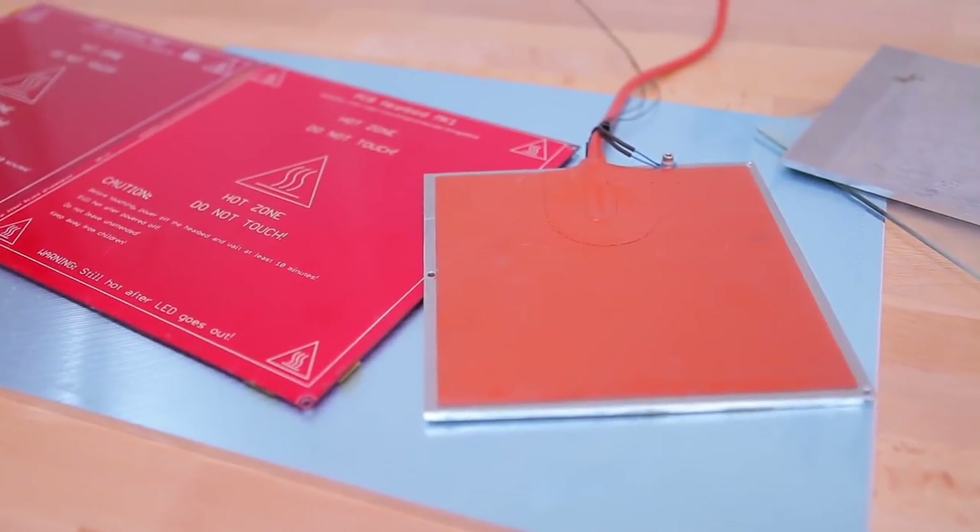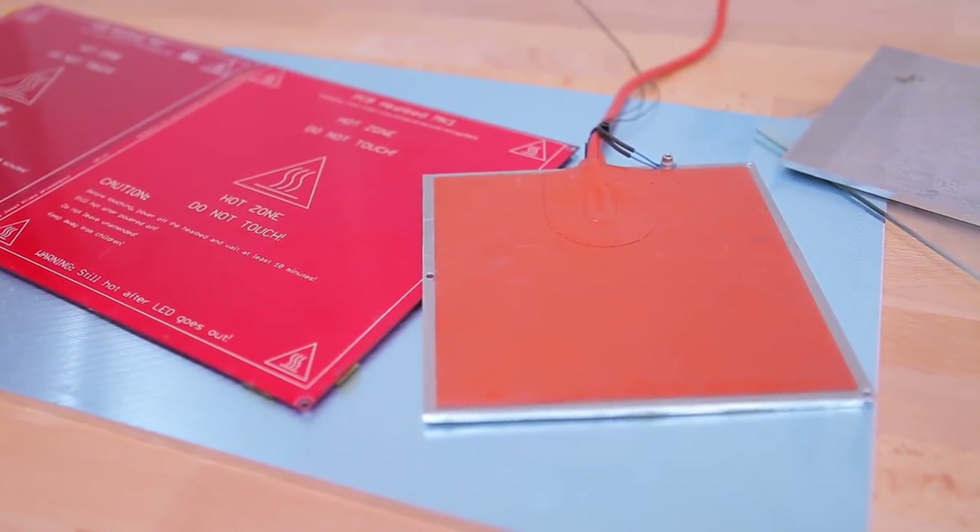Today's topic is going to be heated beds, which has been one of the most requested topics, so today I'm going to tell you all about them.